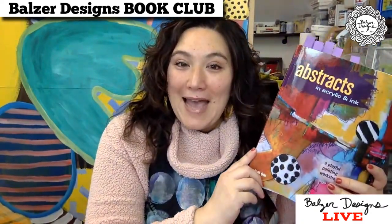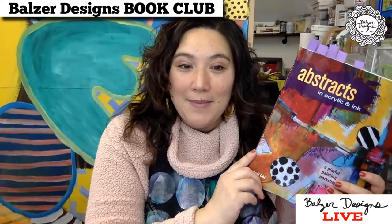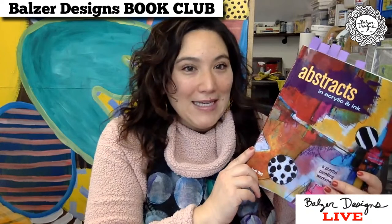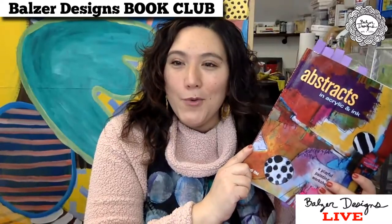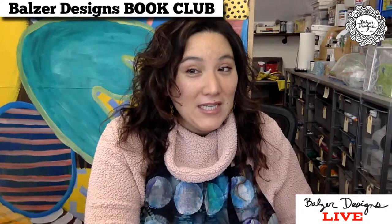But this is the book that we're talking about. It's Abstracts in Acrylic and Ink by Jodi Ohl. Do let me know if you have this book, if you like it, love it, hate it, or if you've never seen it before. I have met Jodi in person a few times — she was a guest on the Adventures in Arting podcast that I host in 2015 or 2016. She is very smart, very nice, very sweet, very talented. I also think her work is beautiful — she does a really good job with all the colors and lots of pattern.